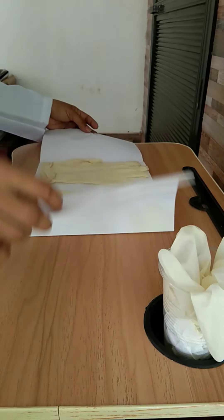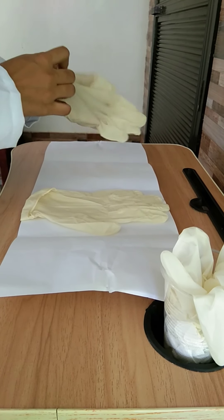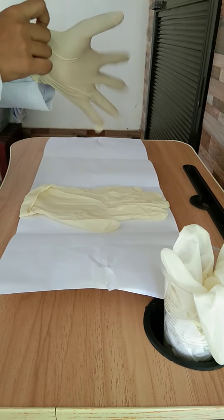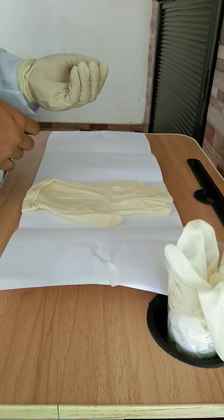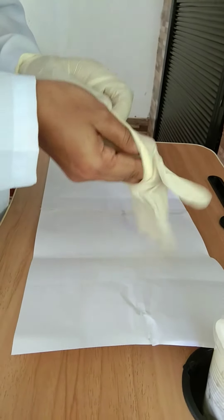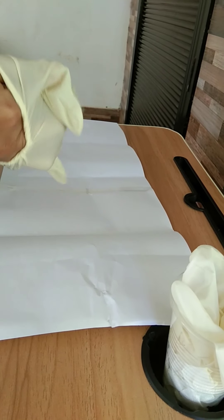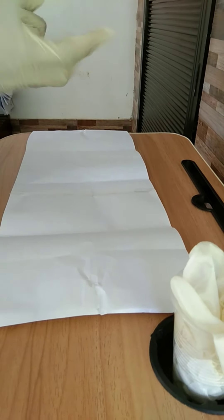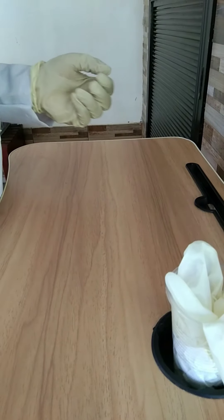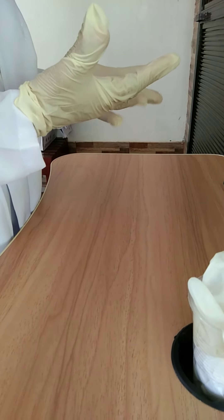Put one glove on your non-dominant hand. With your gloved hand, pick up the opposite glove by grasping the section that has a folded edge inside the cuff. Lift the glove up and away from the wrapper. Hold your hands above waist level and insert your dominant hand into the glove opening. Gently pull the glove into place with your non-dominant hand, touching only the inside of the cuff. Do not attempt to straighten the glove fingers until both gloves are on. Dispose of the wrapper, keeping your hands above waist level. Do not contaminate the sterile surfaces — you can touch sterile surfaces only with other sterile surfaces.